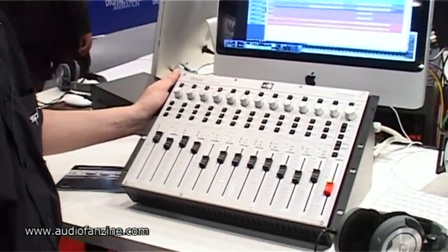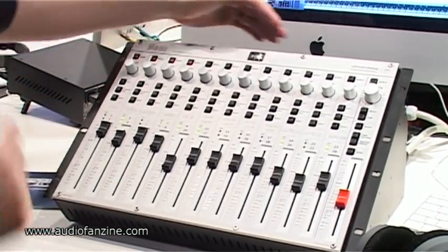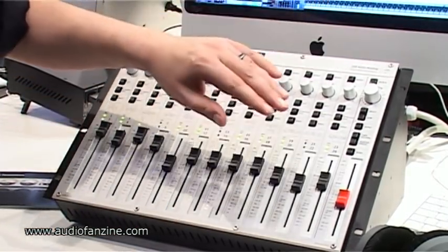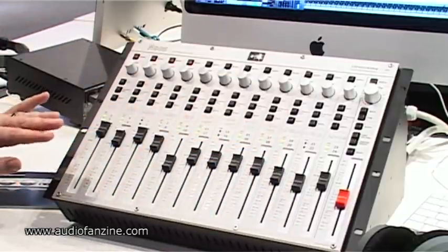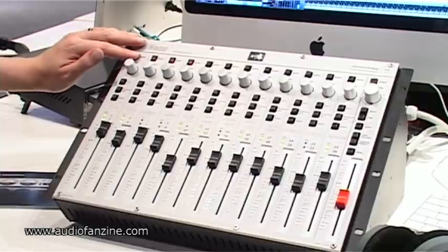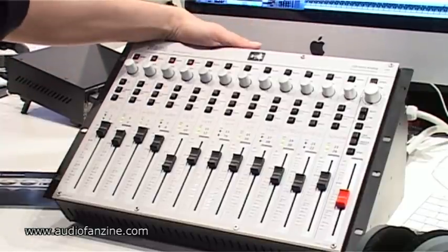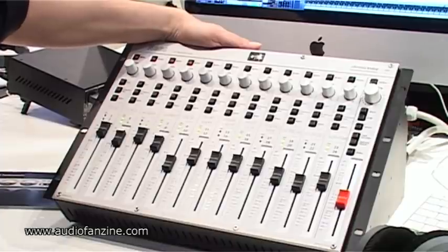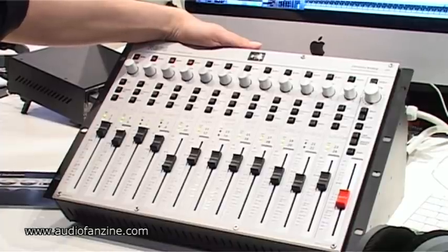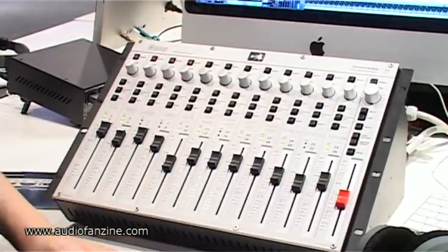It's a summing mixer, so it's not really a mixing console — it's just an analog summer. With 24 channels packed into 12 faders, each fader can be run and operated in mono or in stereo, and the whole thing is based on SPL's 120V technology that we have already applied to several of our products, the Phonitor, for example.